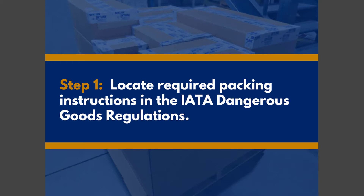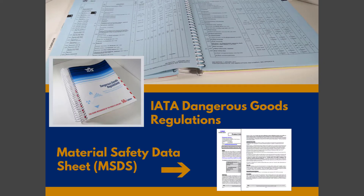Before we start preparing the shipment, we need to locate the required packing instructions under the UN number in the IATA Dangerous Goods Regulations book. These packing instructions are for all dangerous goods acceptable for air transport, with a wide range of options for inner, outer, and single packaging. All packages containing lithium batteries are classified as Class 9, a miscellaneous dangerous good.